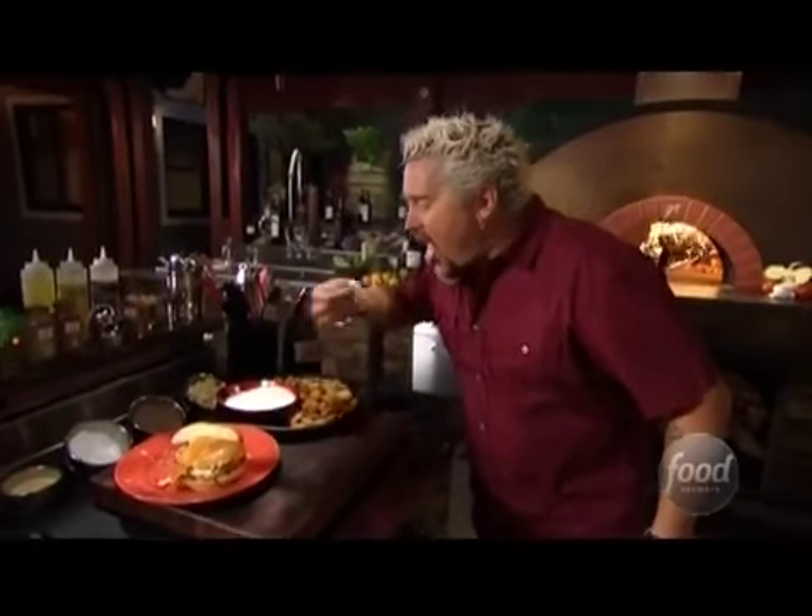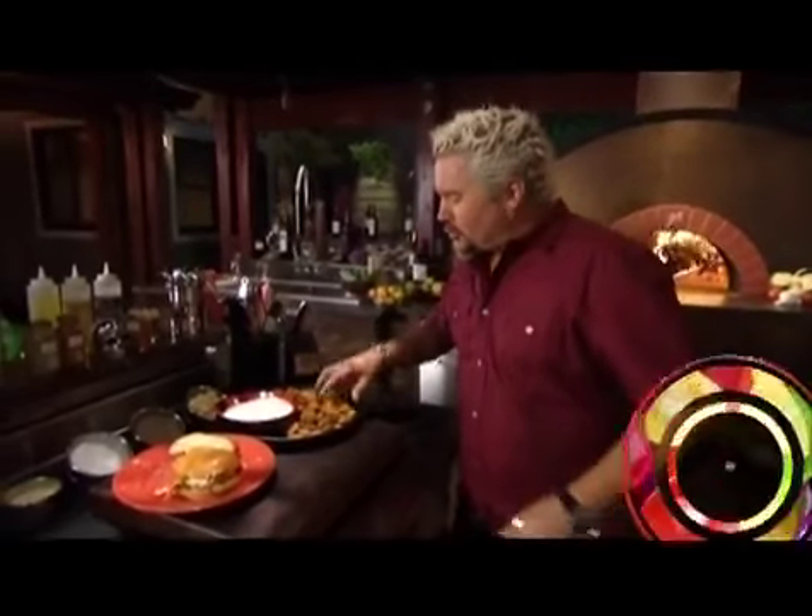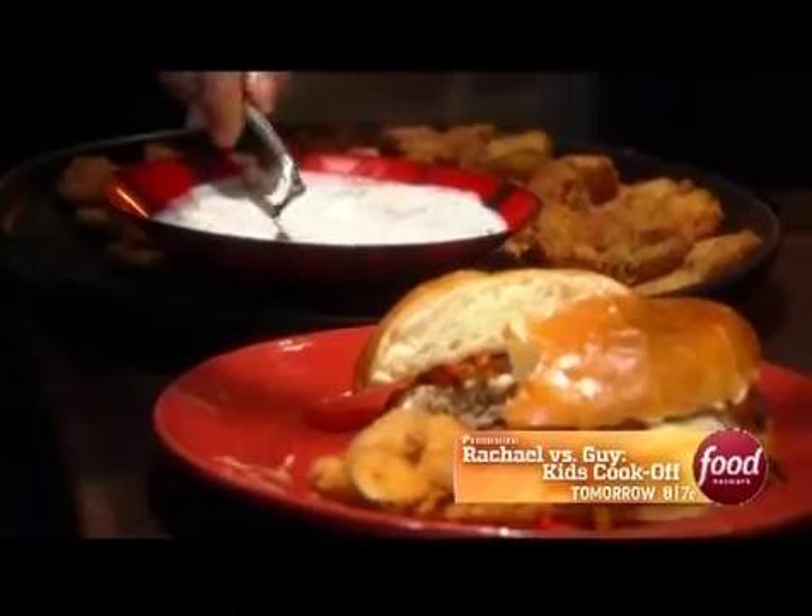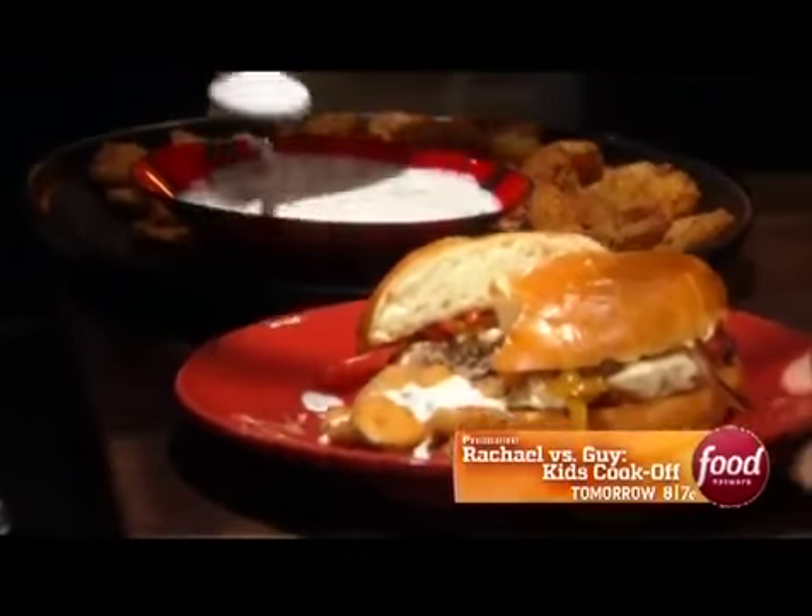Cut them nice and thin — it was a bomb. A little buttermilk dressing right there to go along with it.